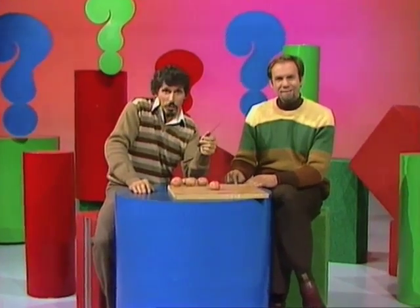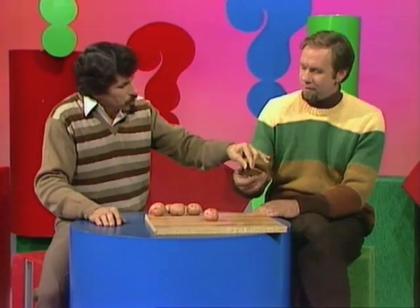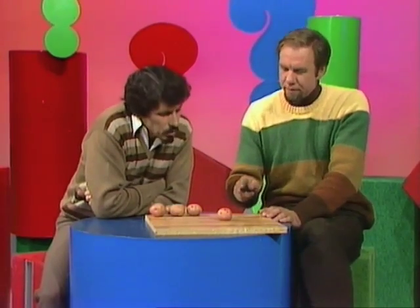Hello and welcome to the Curiosity Show. When I'm making chips or french fries I do like to get the maximum number of pieces from each potato. Rob, I'll give you a knife and you have three cuts. Let's see how many pieces you can get from that potato. They're going to be straight cuts.